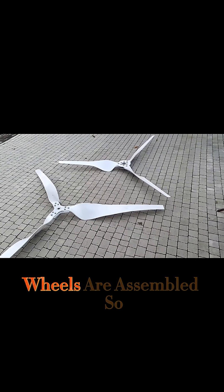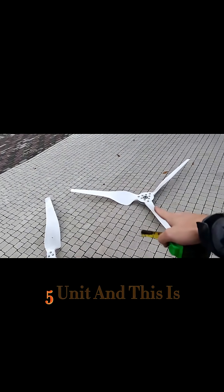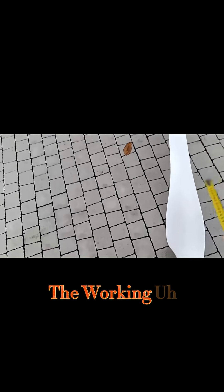Okay guys, two windwheels are assembled. So this is the original one from the M5 unit, and this is my alternative one that I will be using. Let's finally measure the working diameters fully.